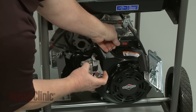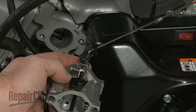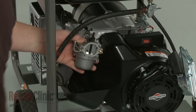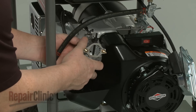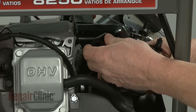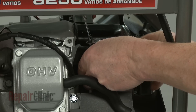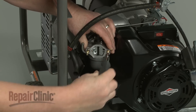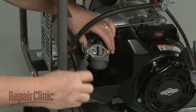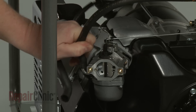Detach the throttle linkage and spring to completely remove the carburetor. Reinstall or replace the carburetor by first connecting the throttle linkage and spring. Now insert the mounting posts into the carburetor and slide on the spacer gaskets along with the spacer. Thread the mounting post into the intake manifold and tighten with the E5 external Torx bit.